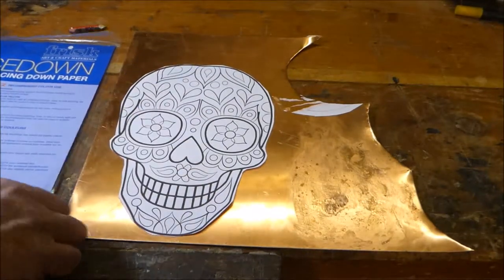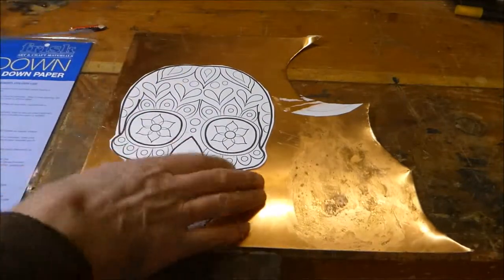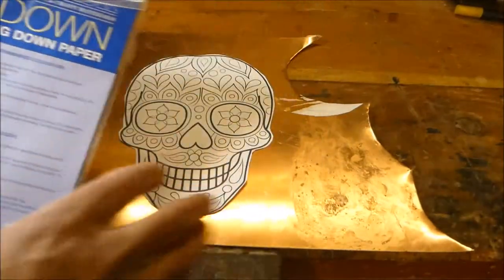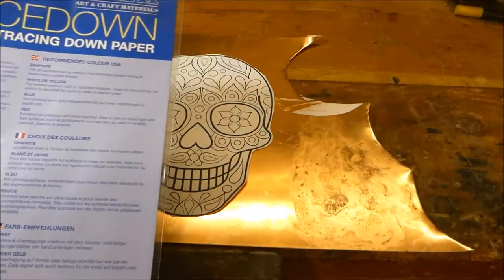I had some problems copying images onto copper the other day, I had terrible problems. So I went out and bought this stuff here - trace down. I'm going to try that; it supposedly puts a white line on, and see how it goes.